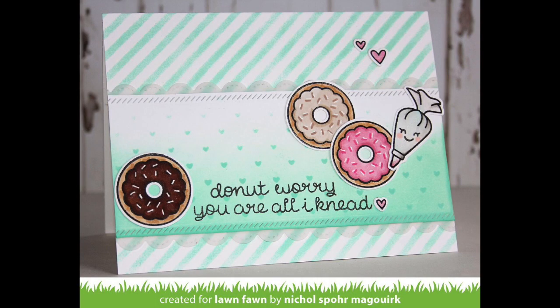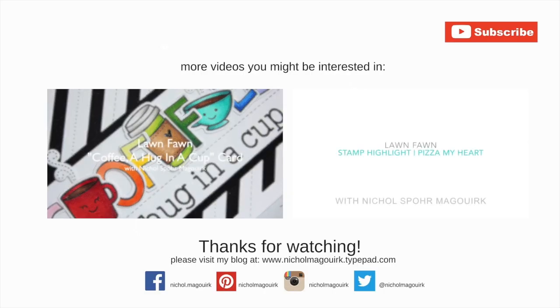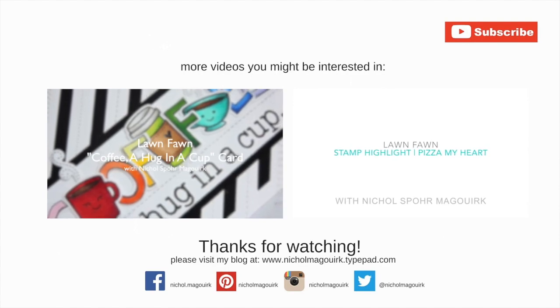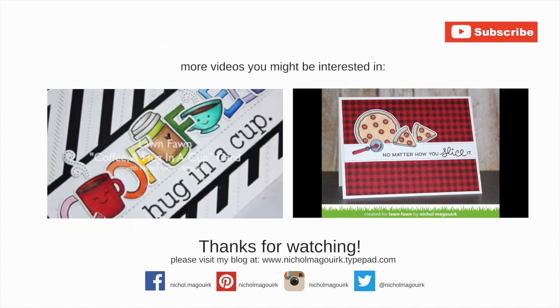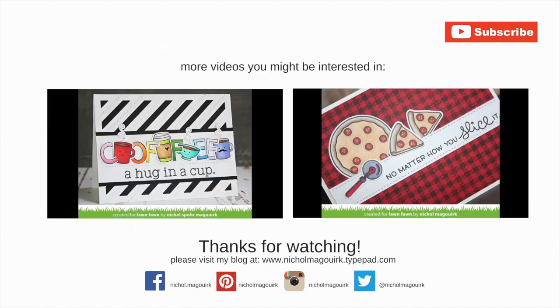Thanks for joining me for the Lawn Fawn Donut Worry stamps and dies. The supplies I've used to create this card are listed and linked below the video on YouTube. Here are a couple more Lawn Fawn cards showcasing food and drink stamps. Thanks for watching and we'll catch you next time.